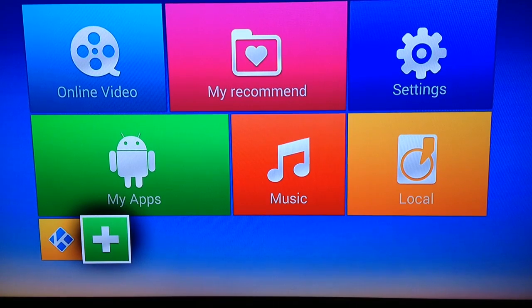Hi everybody, thanks for joining me. Now that you've got your TV box, the MXQ from xbmcextreme.com, all set up on your TV set, you'll turn it on, you've got your HDMI cable hooked up — this is what you'll see on the screen as it opens up.